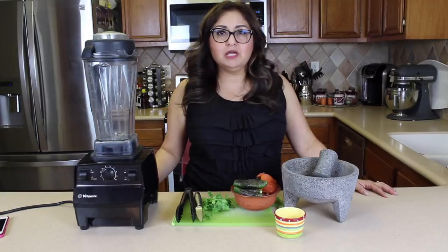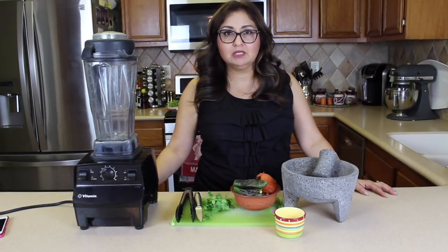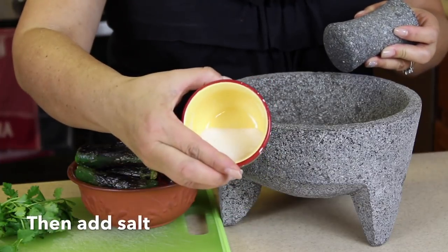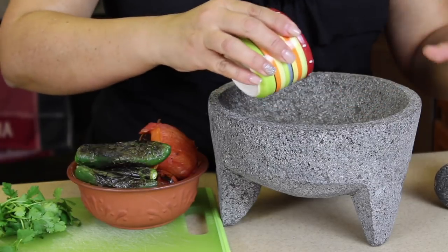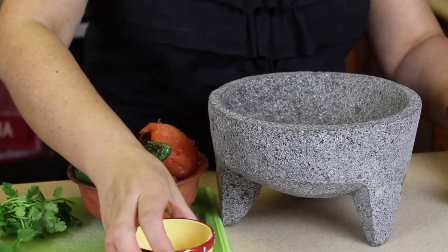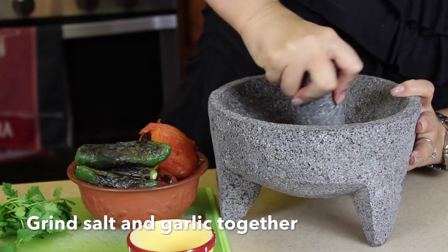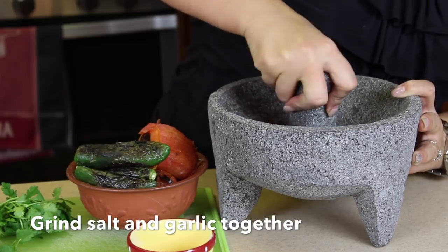While the tomatoes and chilies are roasting for the next recipe, we're going to go ahead and start with the molcajete salsa. The first thing I'm going to do is add my one garlic clove. I'm going to go ahead and add some salt — add as much salt as you like, I like a lot. And I'm going to go ahead and grind it with the pestle, grinding the garlic and the salt together.